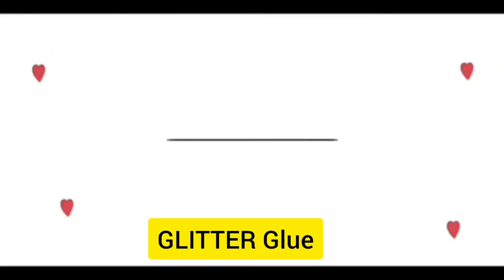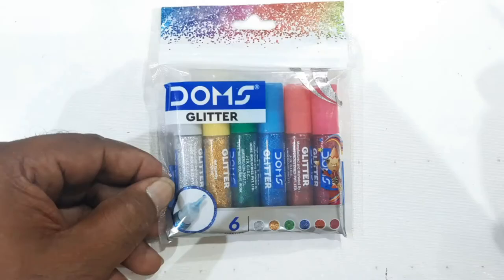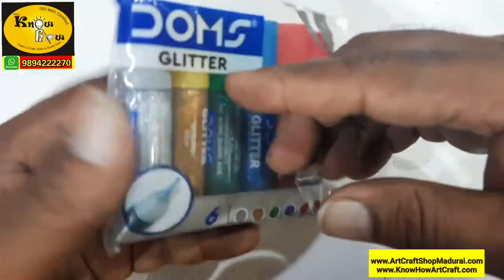Hi friends, I am Jekan from Raj Noho Arts & Crafts. Today let me show you about the Dom's Glitter Glue.